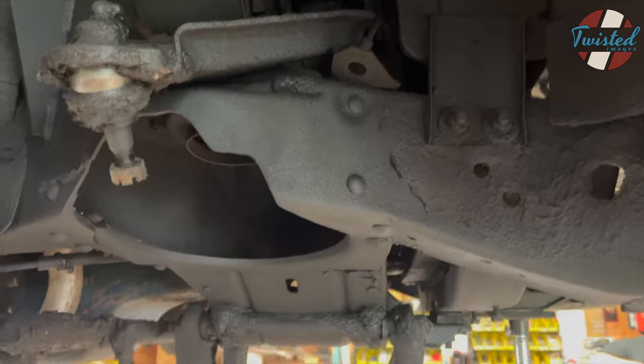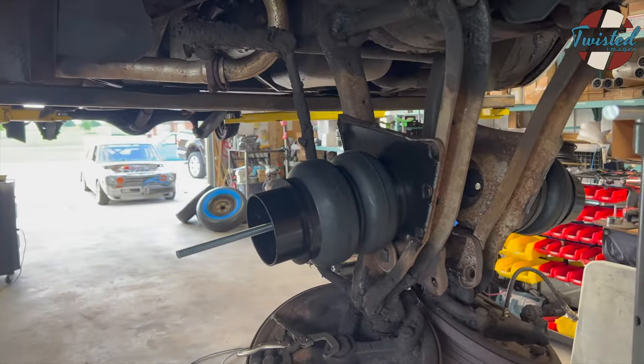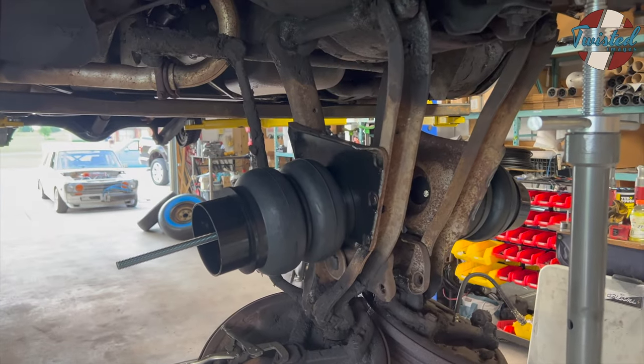We threw some undercoat in here just to kind of clean everything up, make it all black. So fronts are basically ready to swing back up into position and bolt down, and then we can install shocks and run airlines.